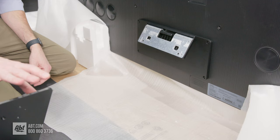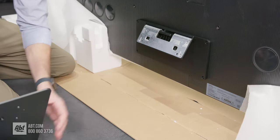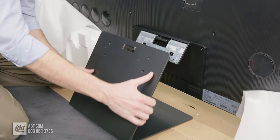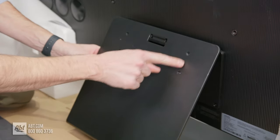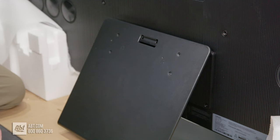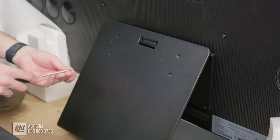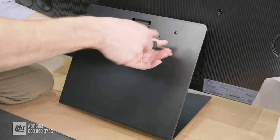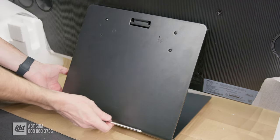Now we're going to take that piece of the pedestal that we assembled before and attach it to the back of the TV. Move any remaining packing material out of the way, then line up this little bracket with the notch that sticks out, and it should just hook on there. If it's on correctly, the four screw holes will line up. Take that other packet of screws and attach those. You'll need a Phillips screwdriver for any of these screws. You may also need to support the bottom of the pedestal as you're screwing these in — just support it and everything will go in smoothly.